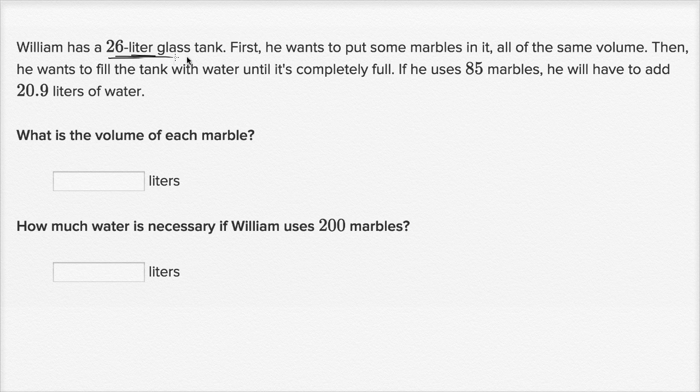William has a 26-liter glass tank. First, he wants to put some marbles in it, all of the same volume. Then he wants to fill the tank with water until it's completely full. If he uses 85 marbles, he will have to add 20.9 liters of water. What is the volume of each marble?